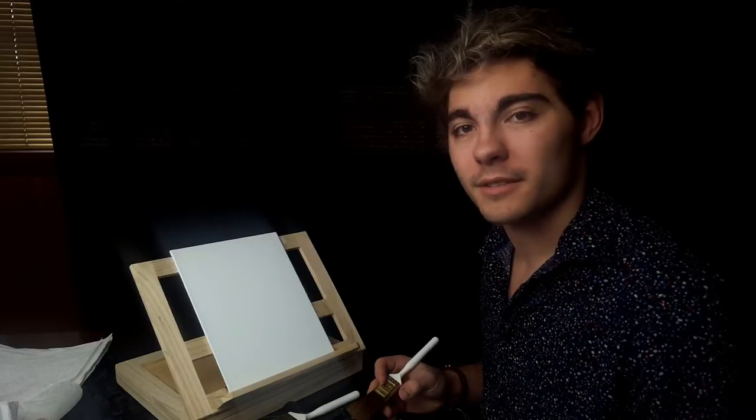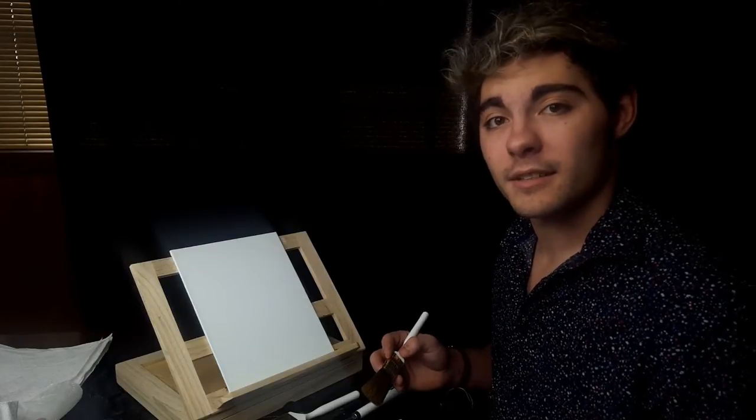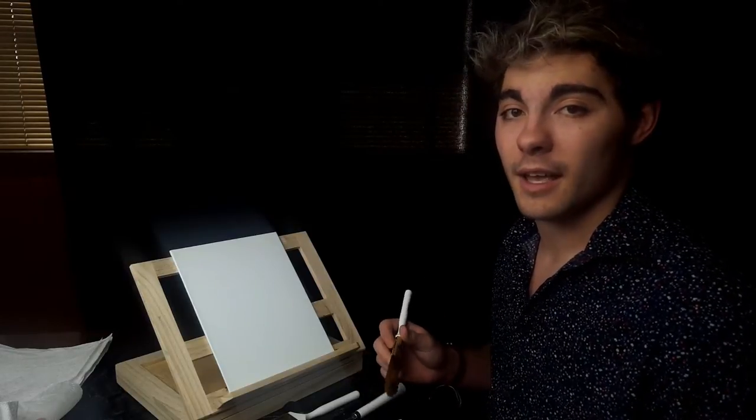Welcome back to attempting to paint with Mark. Today I'm thinking about doing a nice bright winter scene because those look really pretty, and it's been snowing and winter around here, so that was quite appropriate.